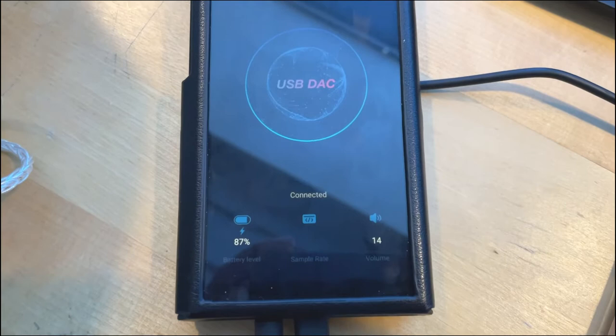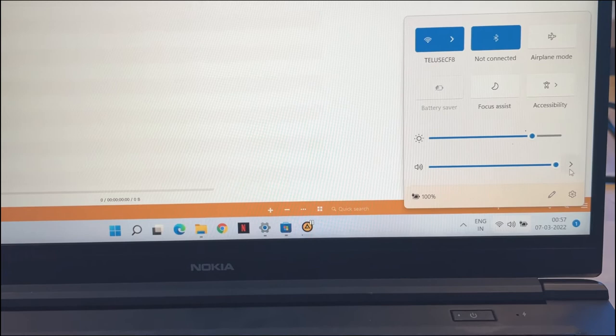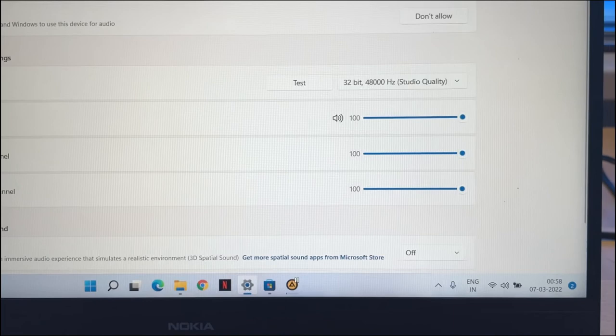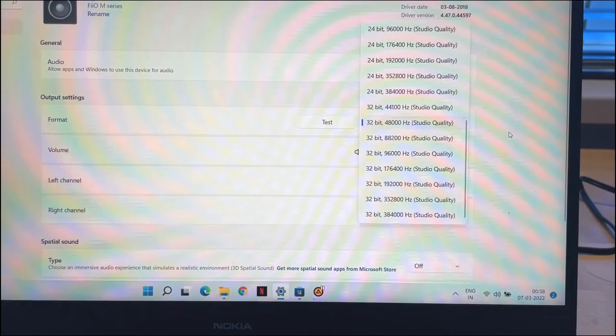It also has a USB DAC mode — you can connect it to a laptop and listen to music. I connected and tested it by installing the FiiO driver. In the speakers settings you'll find 'FiiO M Series.' Going into mode settings, you can see frequency settings like 32-bit 384kHz studio quality, which you can play directly from your laptop.